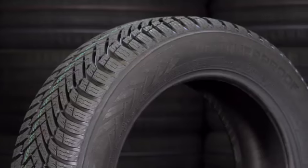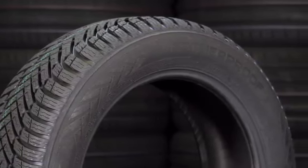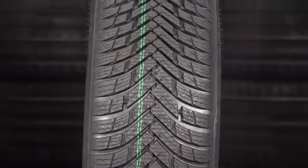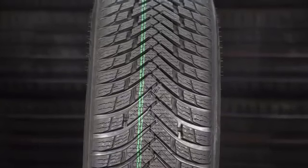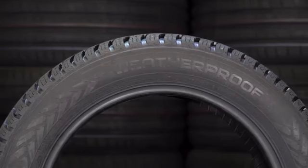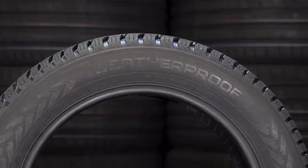This is the Nokian Weatherproof. Remember the dry-snow-ice balance performance — how the Michelin Cross Climate pushes it more towards the dry, and the Goodyear is somewhere in the middle? The Nokian Weatherproof is down the winter snow and ice end. So I don't really think it's particularly suitable for the UK climate unless you're planning on spending a lot of time in the snowier parts of Europe. But if you're a European viewer, definitely check out the Nokian — though unfortunately it is quite expensive in the UK compared to some of the other options.